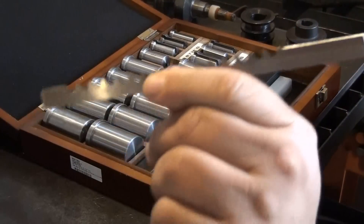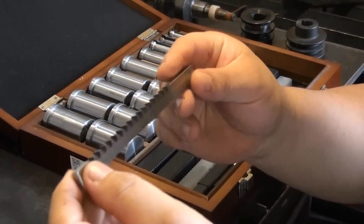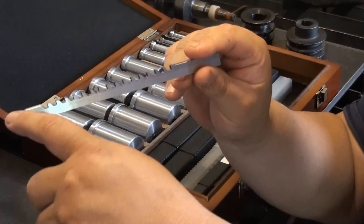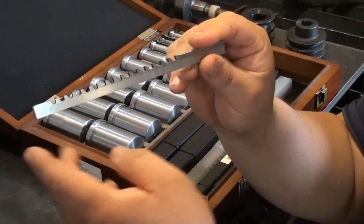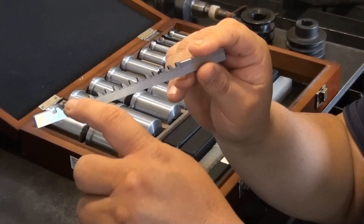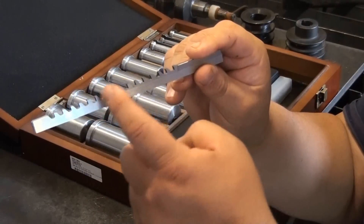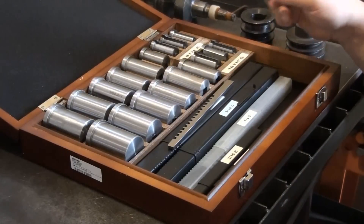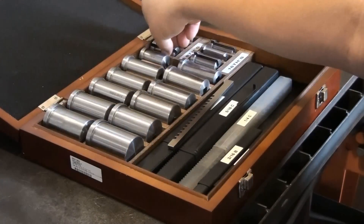A standard keyway broach looks like a piece of high-speed steel that has teeth ground into it, with a gradual taper from one end to the other. As the tool is pushed through the material, each tooth cuts off a little bit of material at a time — the more it goes in, the more material is removed. This kit is a two-pass kit, meaning every broach has a shim included with it.